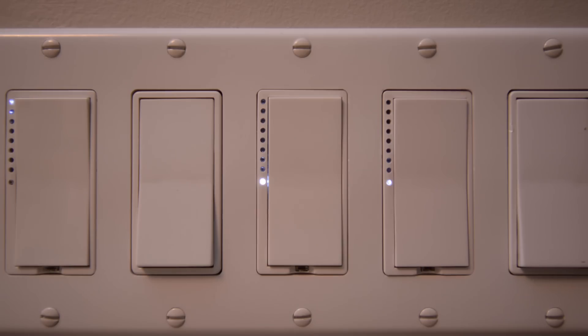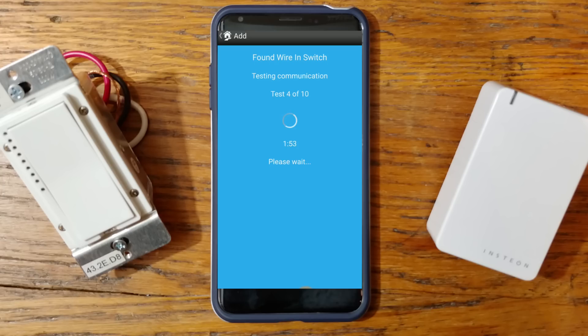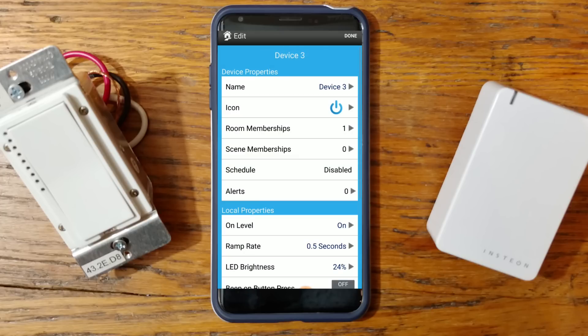Simply press and hold the button on the device. Once your device is found, it's going to go through its communication tests — there are ten of them in total. It will go through each test individually, and once completed, it will bring you to a screen that allows you to set up a whole bunch of options.